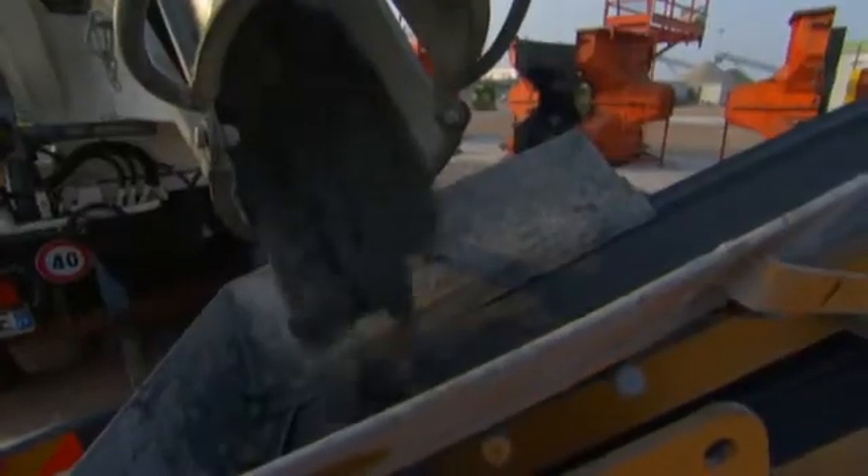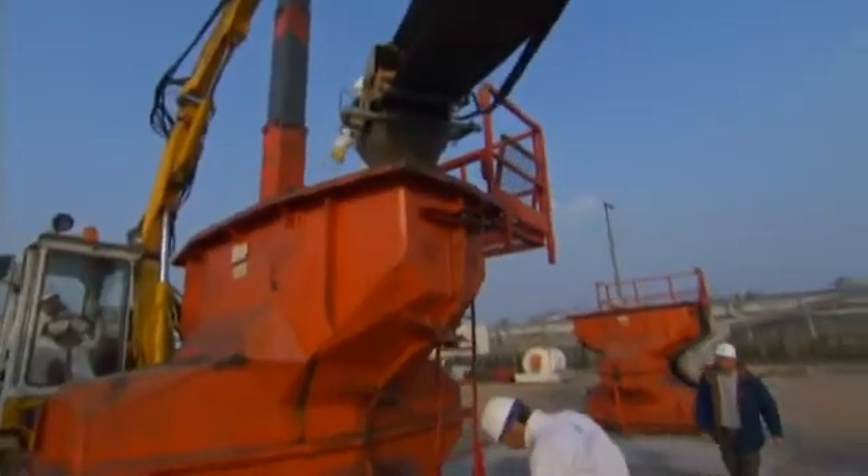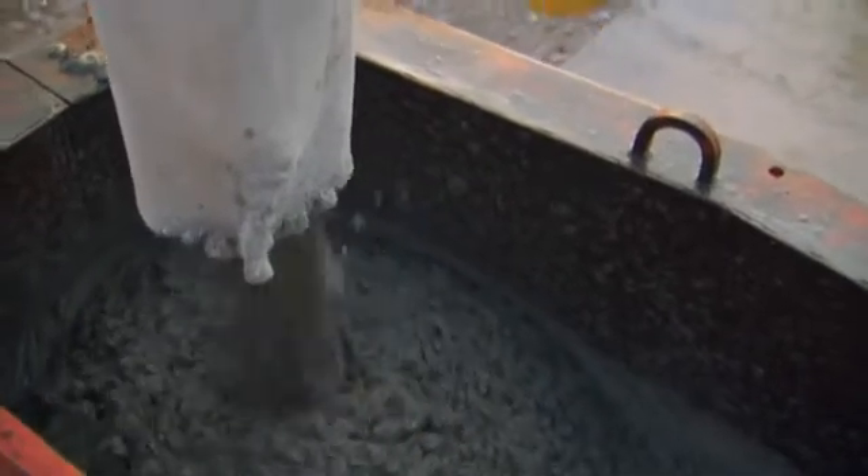One cement mixer holds just enough concrete to produce a single 15-ton acropod. First, the mix is poured into steel forms.